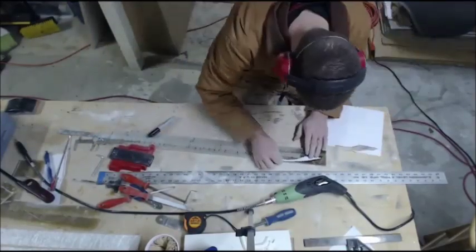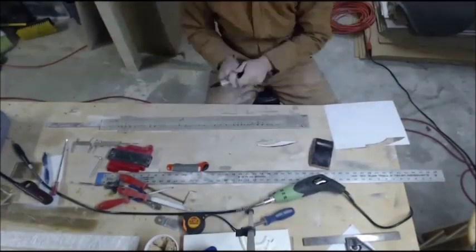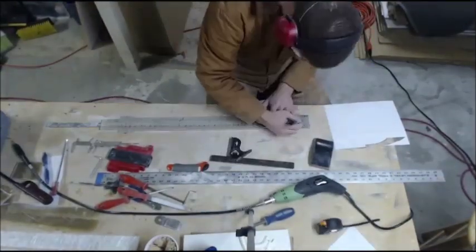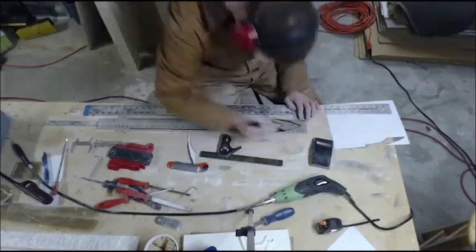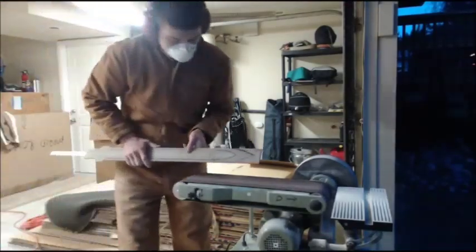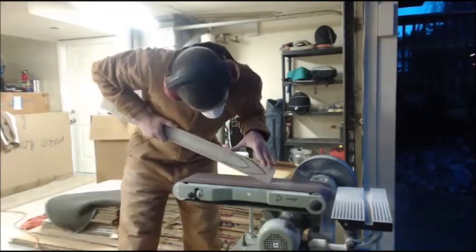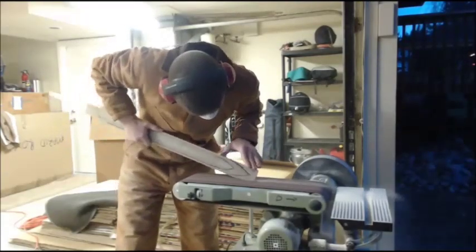I'm going to start by creating a template that I'm happy with, just using simple cardstock. Happy with the shape, I'll draw it on here and make sure I've got it nicely lined up. Measure twice, three times, then actually do your project. In this case I'm about 15 hours into the process, so the last thing I want to do is accidentally damage the blade.